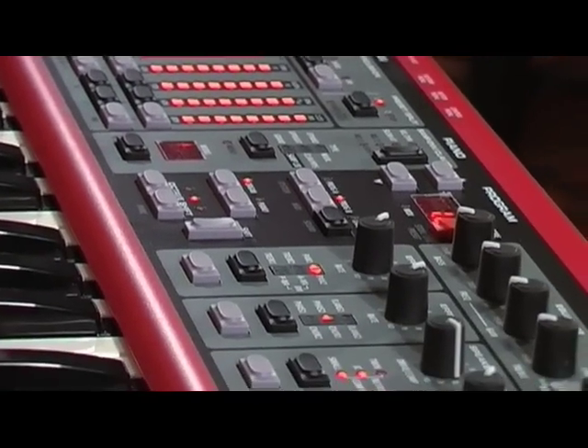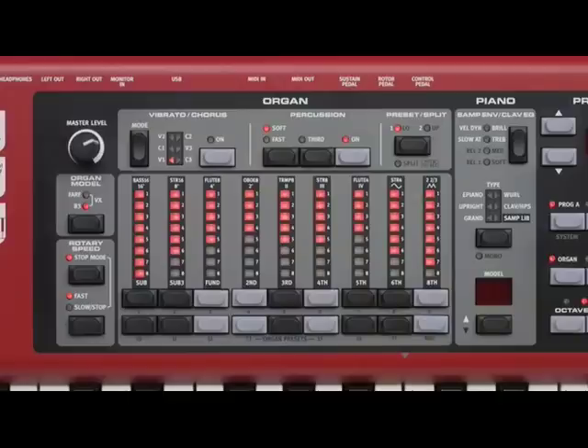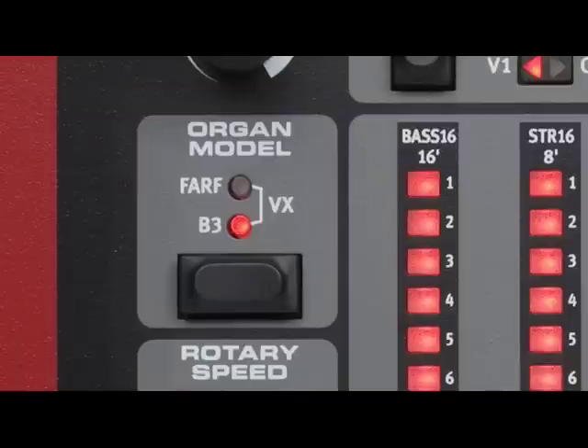It has been redesigned from the ground up to include the best and latest know-how available. The Electro 3 has the same organ section as the C1 combo organ, with the B3 tone wheel, Vox and Fafisa sounds.